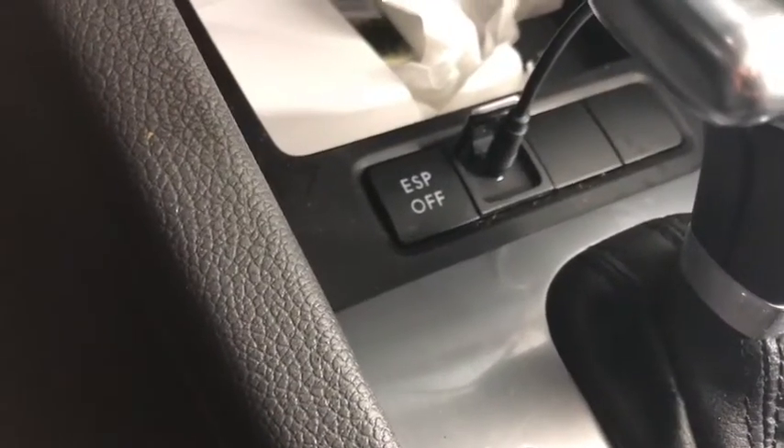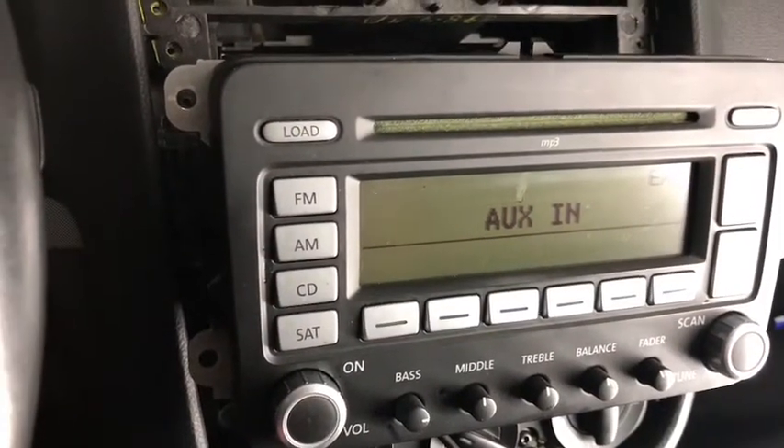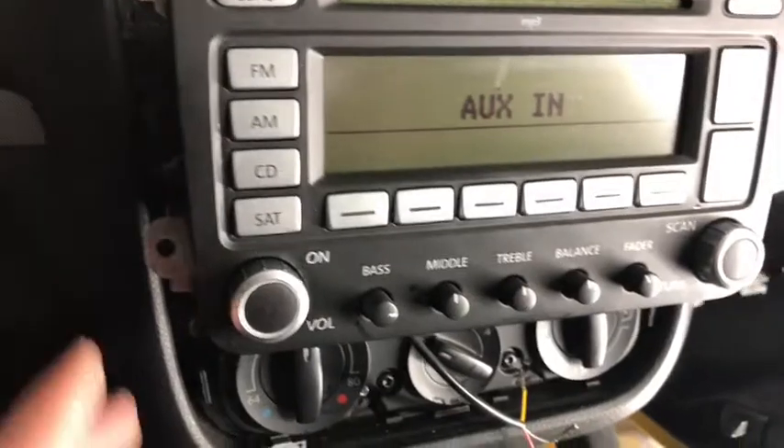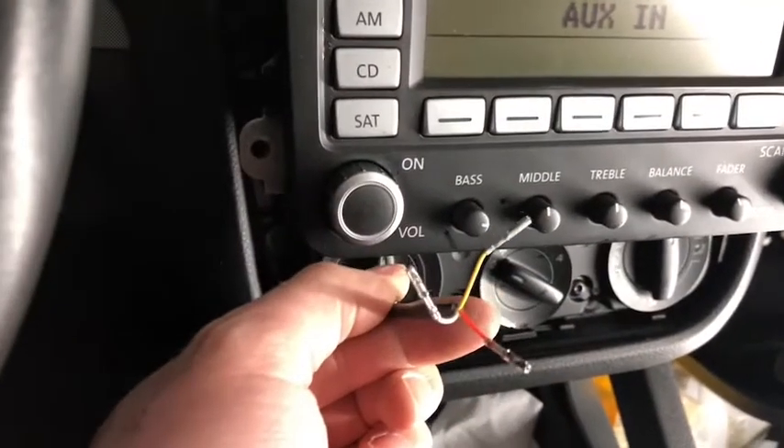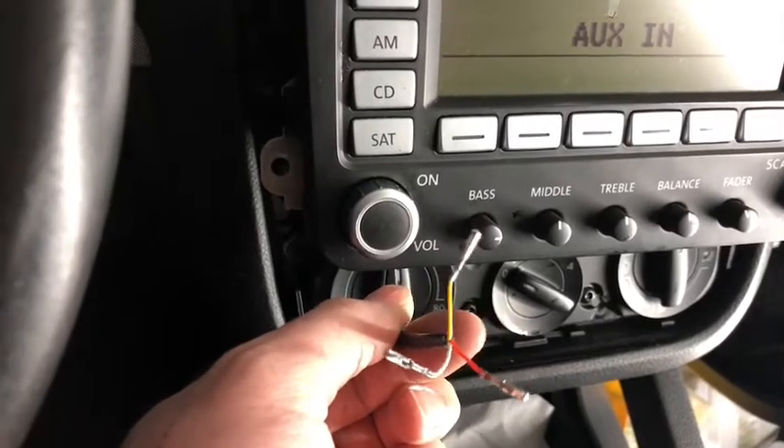What I did is I installed the auxiliary jack down here into the little center console cubby. It didn't fit exactly perfect — I don't know if it's a generational thing, maybe it's not the same as the previous generation. But whatever, it fit and it worked. So I ran the wires up here and took those out of the connector and ran the wires behind the radio.